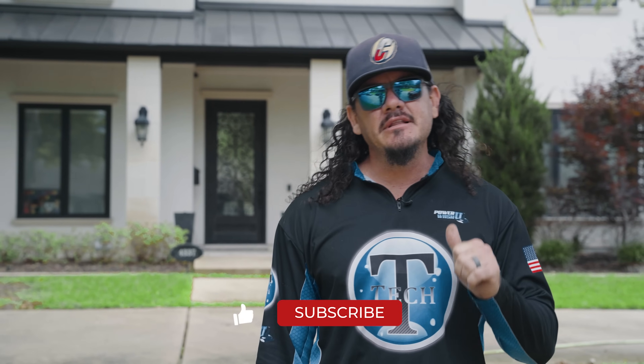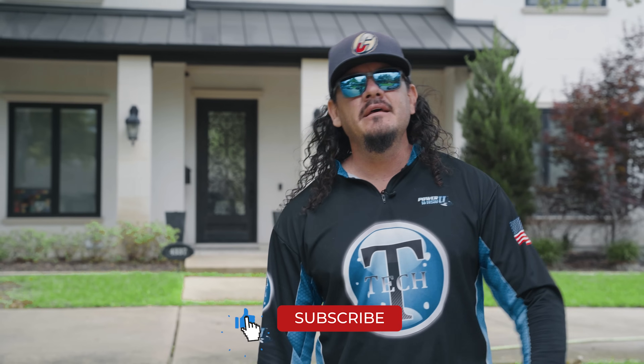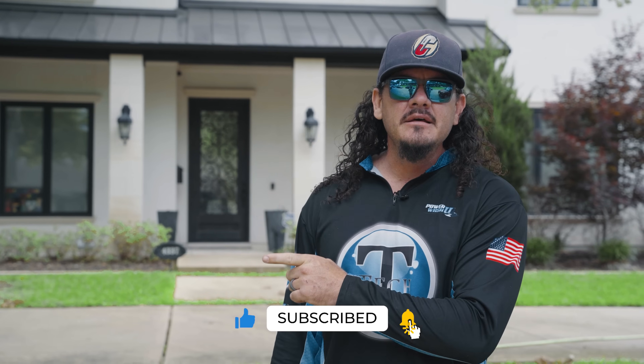I really appreciate you guys watching these videos. Please subscribe to our channel. If you like this video, hit the like button. And if you want to go ahead and hit the bell, that's going to let you know when we've got a new video coming out and you'll be able to watch it right when it drops. Thanks again for watching guys. Let's take a walk around — I'm going to show you what we're working with.